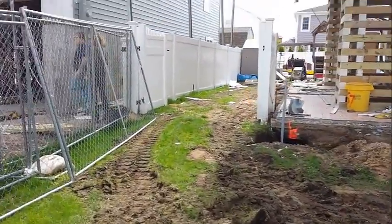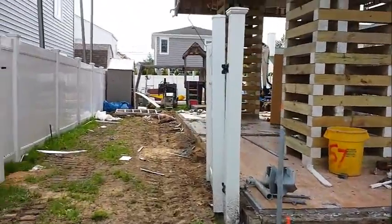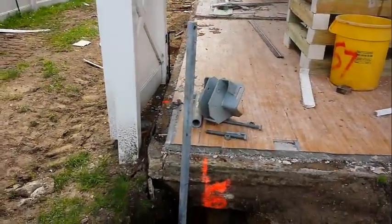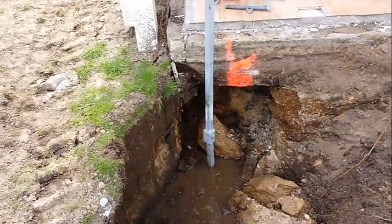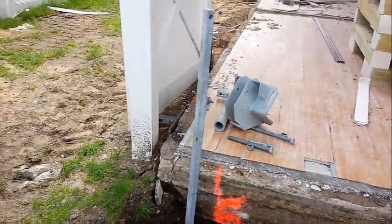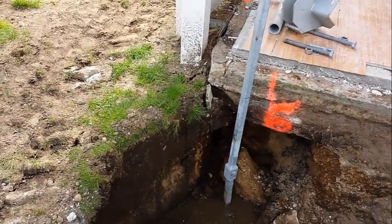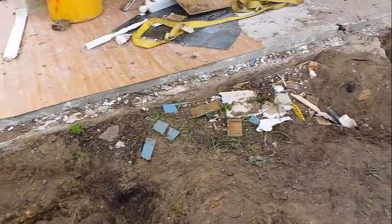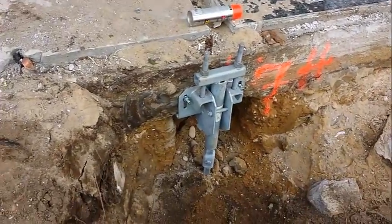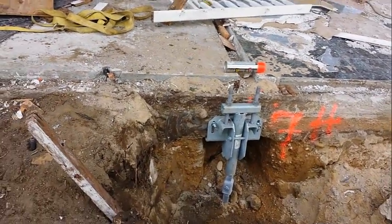We have begun this morning to install and to dig, as you can see here. High water table again. These are foundation brackets — they connect to my helical piles. We're going 15 feet down, averaging the torque at 2,000 pounds of torque. We're in a helical pile with a foundation bracket already mounted and secured.